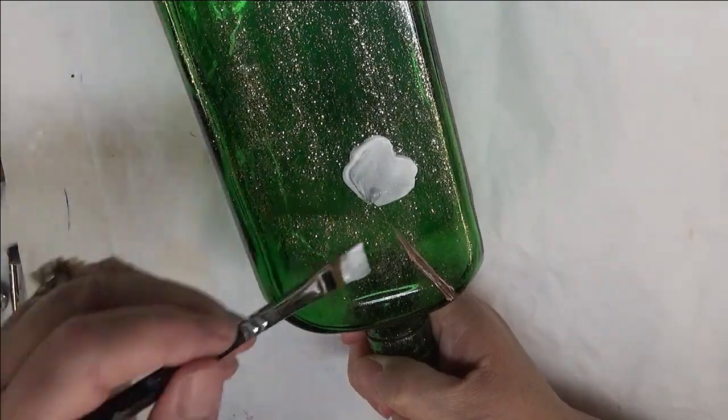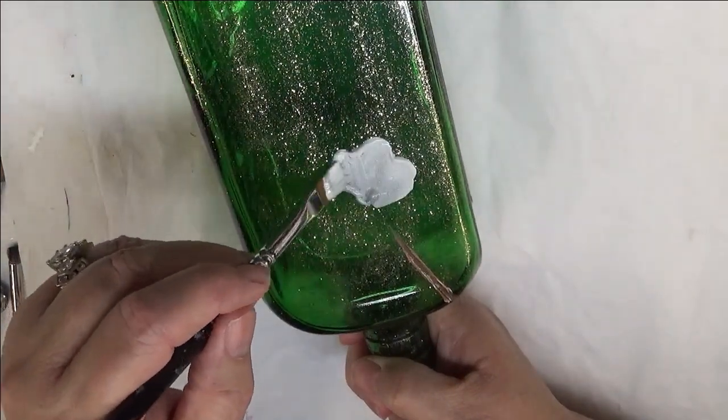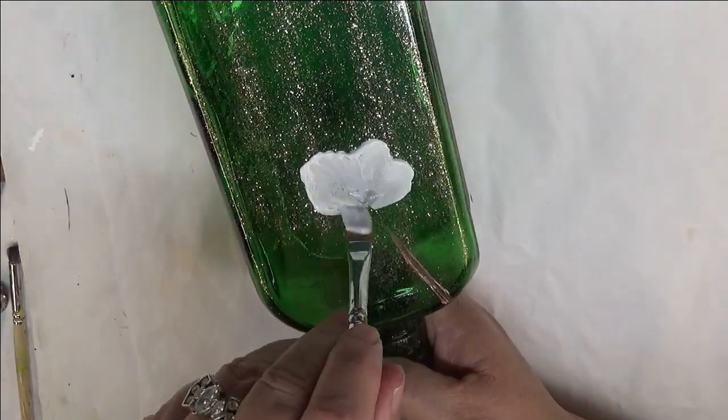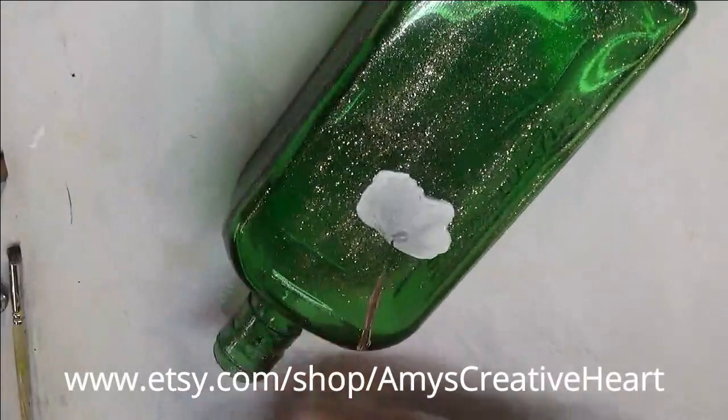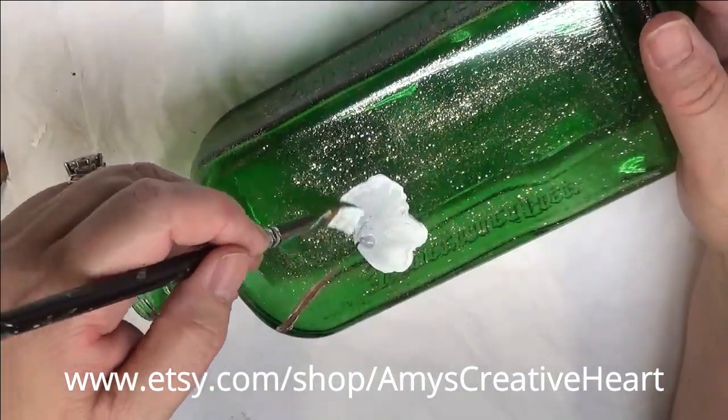If you get too much paint on your paintbrush, feel free to wipe it off onto a paper towel, your palette, or whatever you have available to do that.